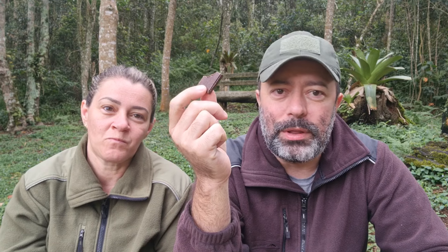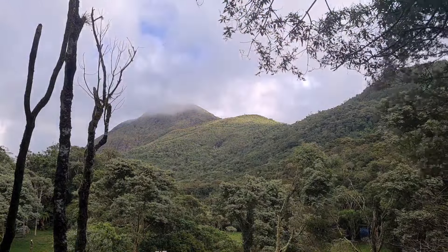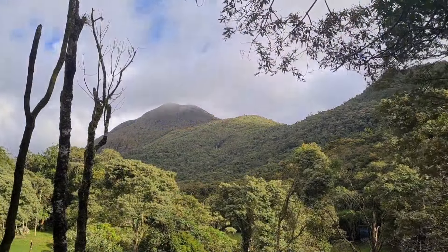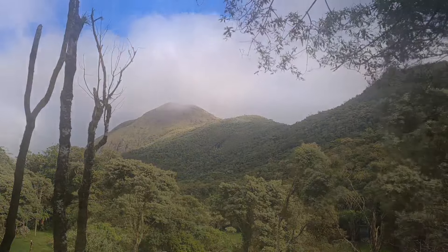Bom primeiro café do ano para vocês. Deixo vocês aí para encerrar o vídeo com essa vista maravilhosa da montanha Cabeça de Dragão, parcialmente encoberta pelas nuvens. Tchau!